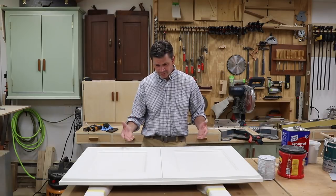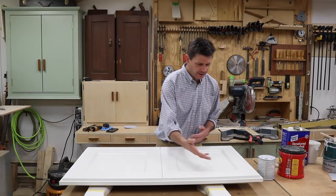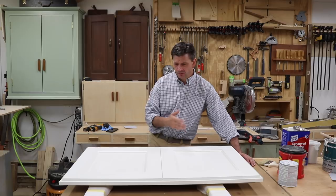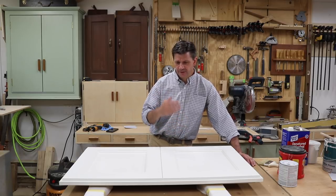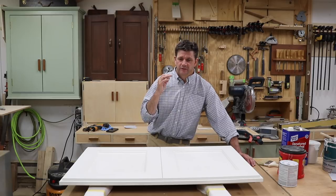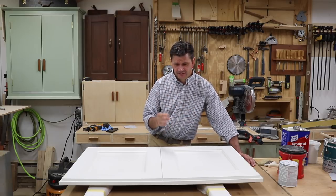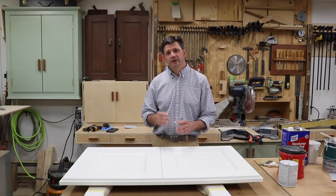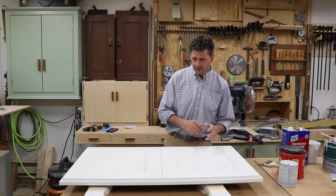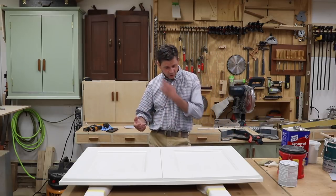So what happened was I did the same steps that I always do. I filled all the nail holes with joint compound, sanded, then I primed with Benjamin Moore's Fresh Start, and then I went to finish the cabinet with the Ben Moore semi-gloss latex trim paint, thinned a little bit with the M1 paint conditioner. I put a coat of the paint on it and I thought it looked pretty good, but it needed another coat.